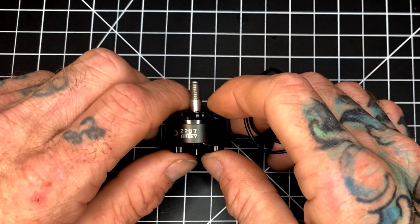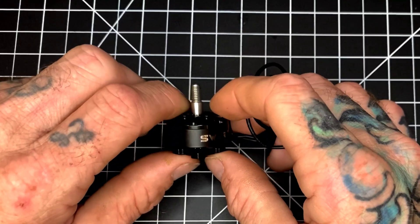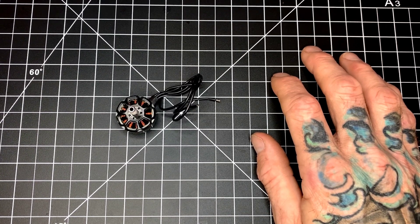I think you're going to see a lot of these motors around. The only thing it's missing is the unibell design, which to me is not that big of a deal. I hope you guys enjoyed watching this, and if it was helpful please consider subscribing to the channel. Thank you.